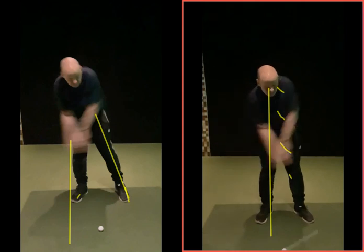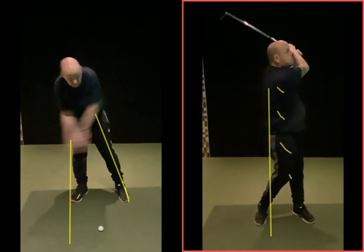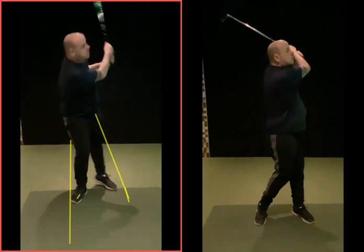There's your impact position — your left leg looks a bit more vertical. When you finish this swing, look where you finish. To me that looks like a golf swing, compared to that other one which is like a sort of six runs over extra cover — so moving off the ball.